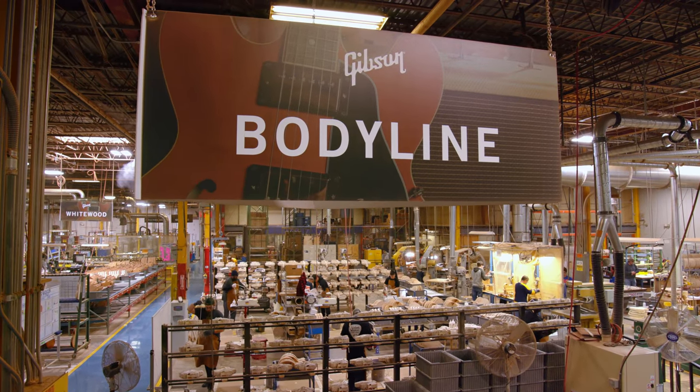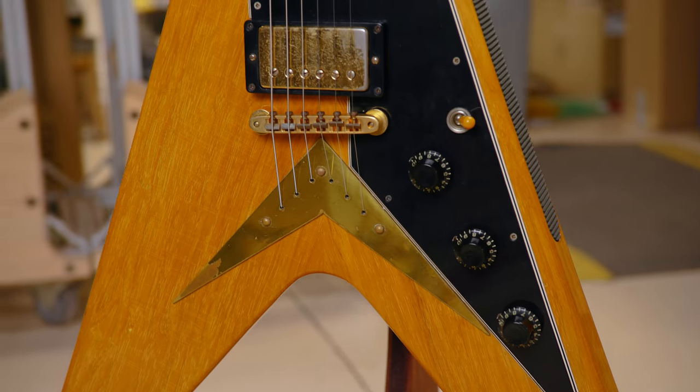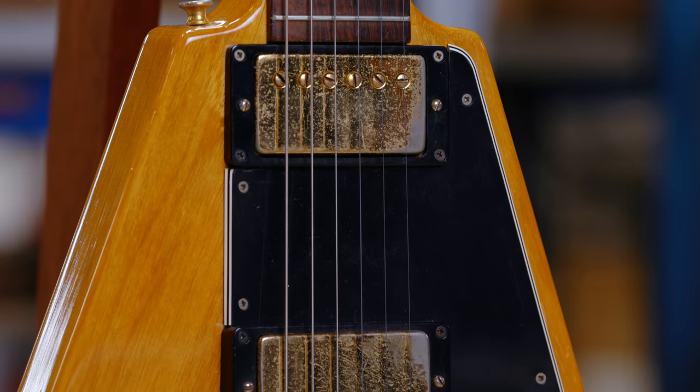When I hear the Gibson name, it gives me many different emotions — it goes from heritage and legacy and a history that is so incredibly rich, but also innovation and a drive for the future.